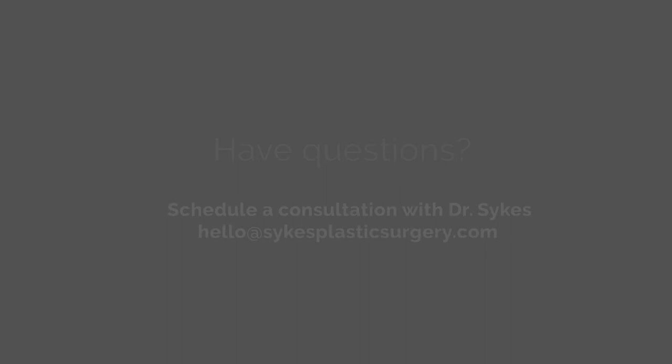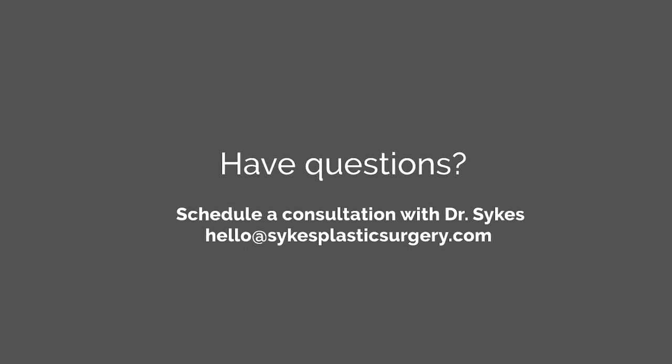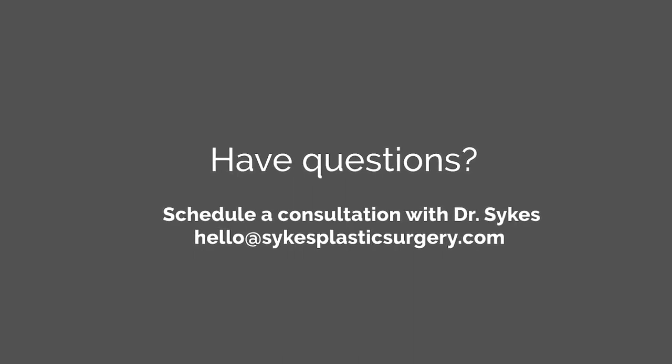So if you have questions about this, I'd love to answer them for you. You can email me, you can call me. I'm an available guy. I've done this for 35 years. I look forward to hearing from you and to seeing you in my office, because that's really where the rubber meets the road. Thanks a lot for watching.